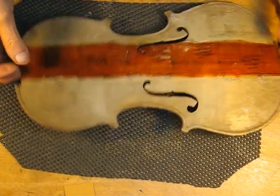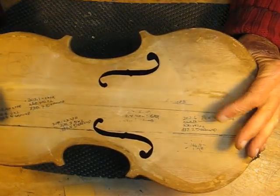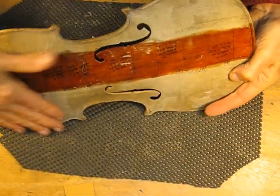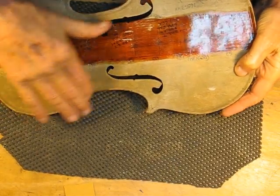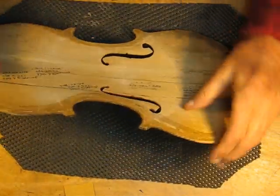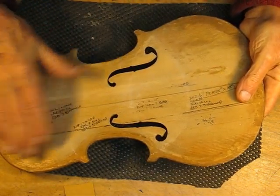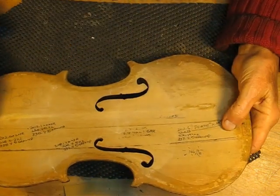The principle and foundation of tuning this plate — this would be a plate that's finished shaping. It's got the right shape, the purpling is in, and you've graduated the plate so the wood's been removed to get the thicknessing you want. At that point, we're ready to tune the plate.